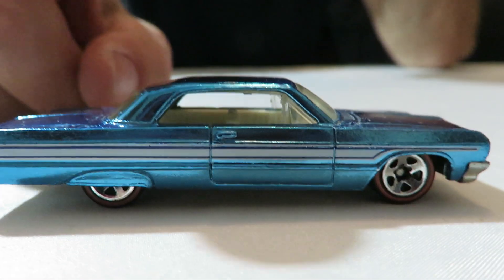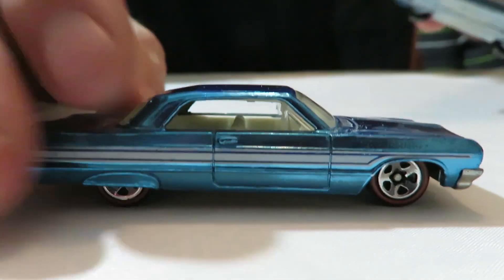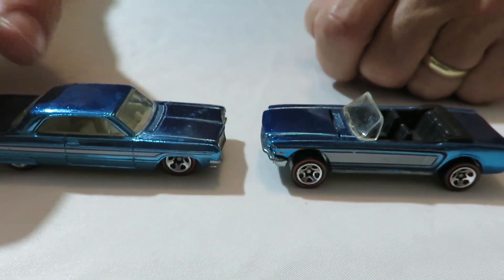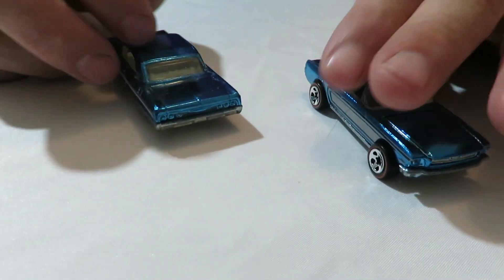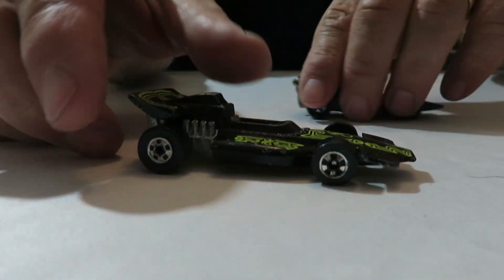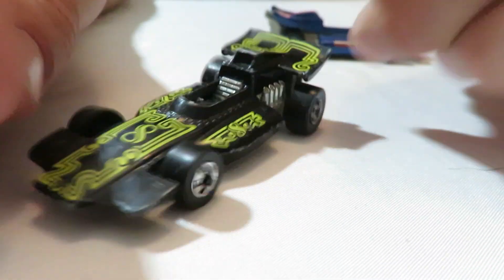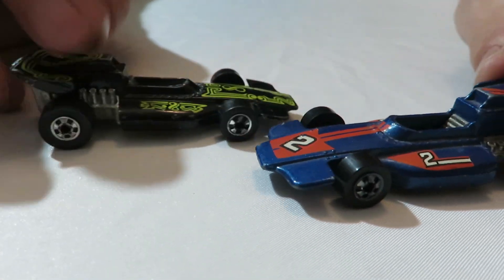And then I have another one from the Hot Wheels Classic Series — a '64 Impala. It's almost the same color blue, probably the same color blue. And it has a metal base too. So that's the '60 Impala. And then we have another Formula Pack — this one here actually says Formula Pack on the base. So you have two there — there's that blue one from earlier and the black one. They both got the Blackwall wheels on them.